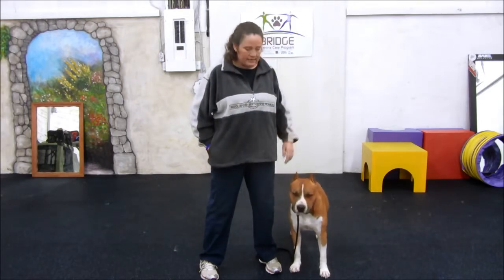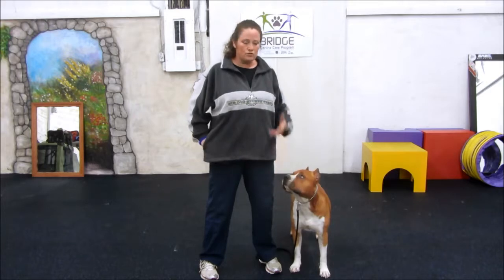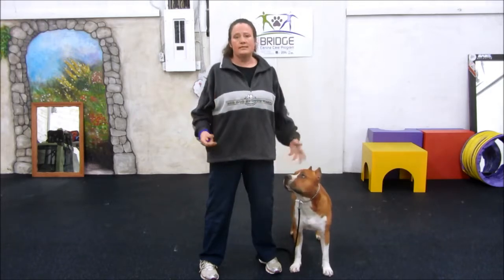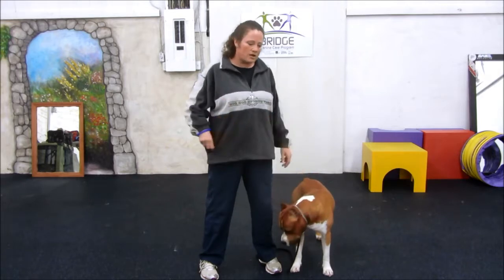Now we don't want — just like if someone's trying to get your attention and they were calling your name and then you turned around and looked at them and they had a mean look on their face — it's not very welcoming. So again, when the dog does turn to look at you, you want to look happy, you're glad to see the dog.